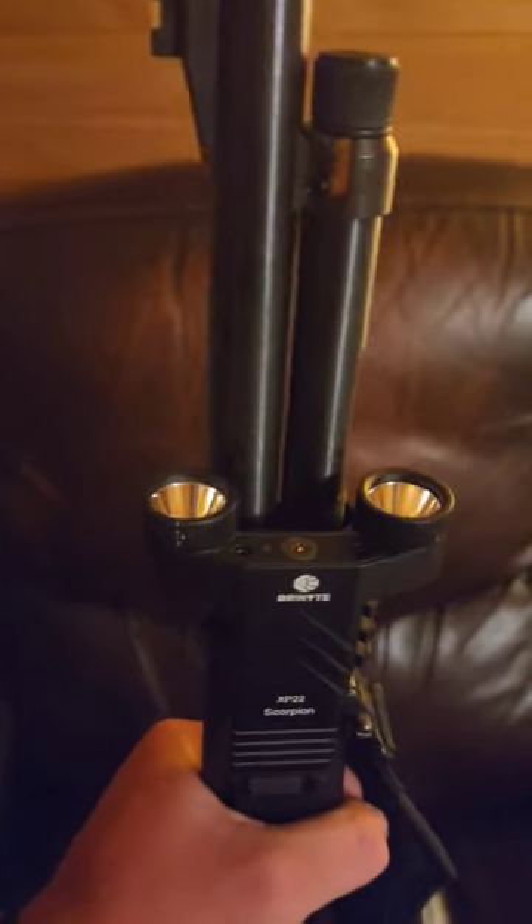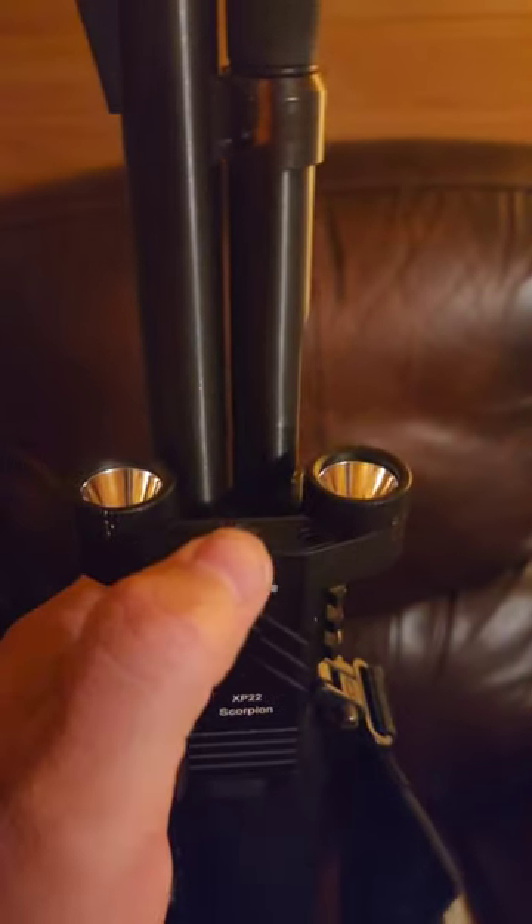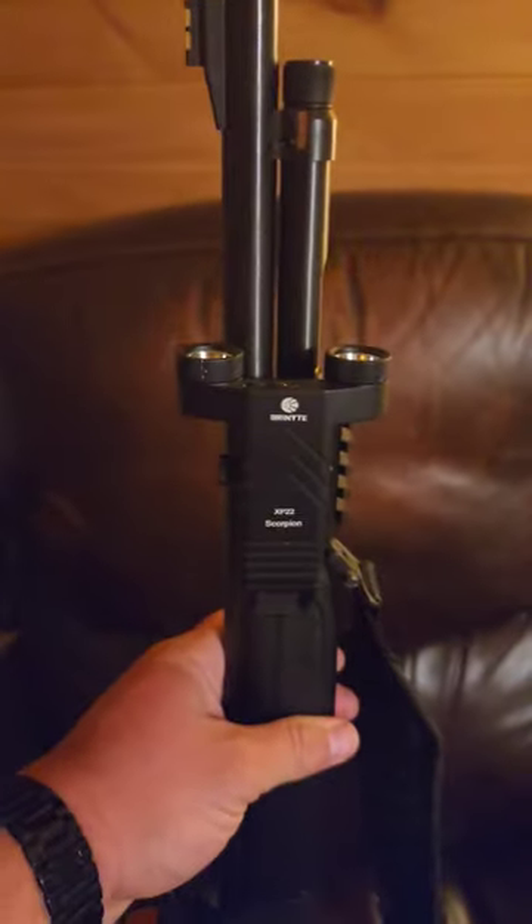So we actually have a couple things going on here. It's a dual head design, which is interesting for sure. It's rechargeable — it has a magnetic charging cord that goes in there, that comes with it.